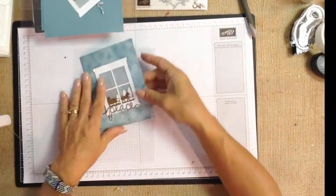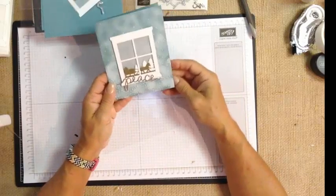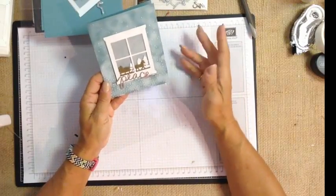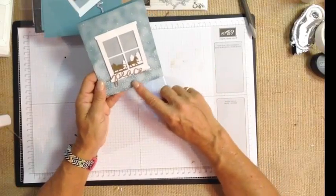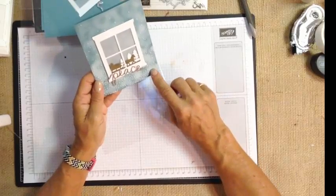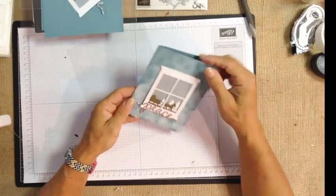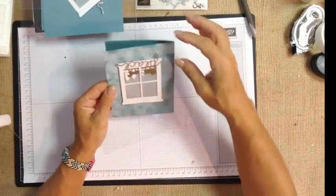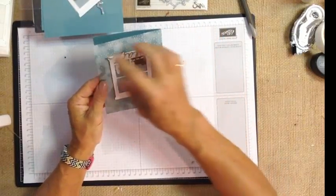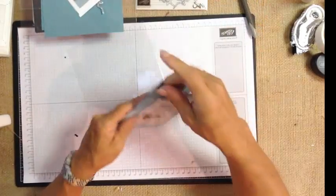Lastly, we used our folder called Gently Falling. The biggest decision you'll have with this folder is whether a lot of snow has already fallen — with snow at the bottom like I have here, so the sleigh has snow to go on — or whether it's still snowing and the clouds are full. You're going to want to think about that as you orient your card.